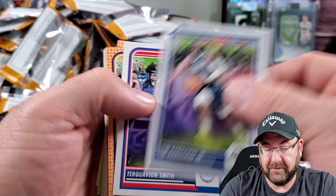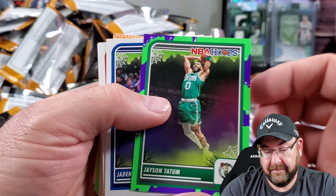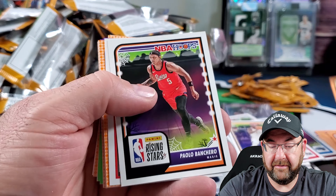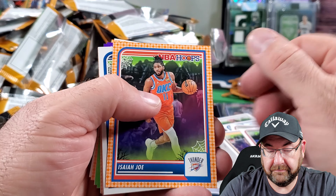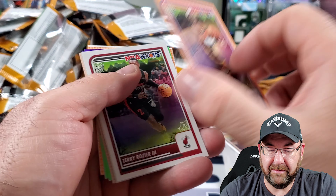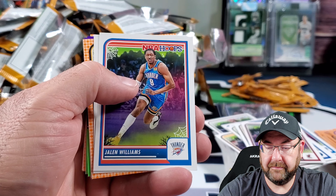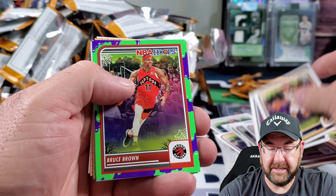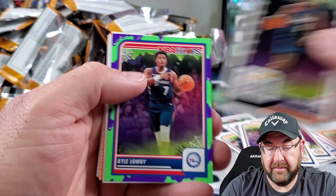Tatum on the slime. Those are my thoughts on these cards, you guys. Banchero. What year are these things? 23-24. See, it's not Banchero's rookie year. So why is he a rising star? I guess he's a rising star — it doesn't mean he's a rookie. Jaren Williams.